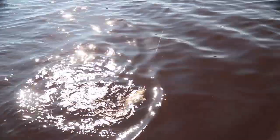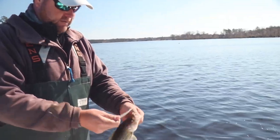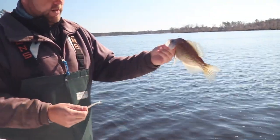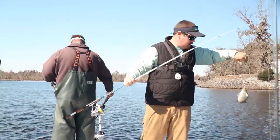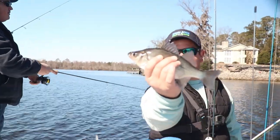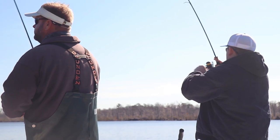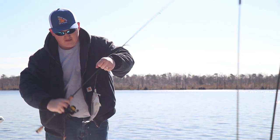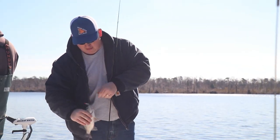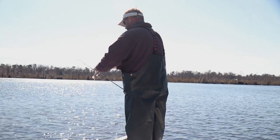Look at that crappie! Gracious sakes, look at that slay. These old big boys right here, you just don't flip them right in the boat because he's barely hooked. They're about like old trout with a paper mouth. Oh, that's a hot rod, lighting up over there. Another fish stick.